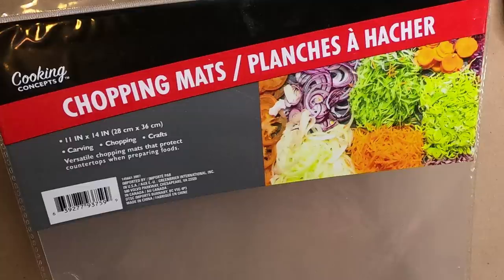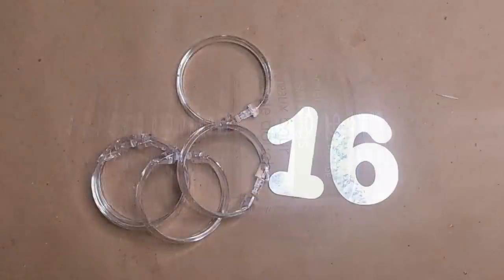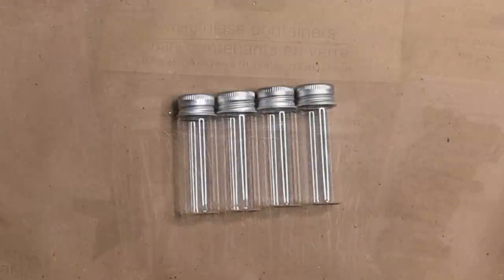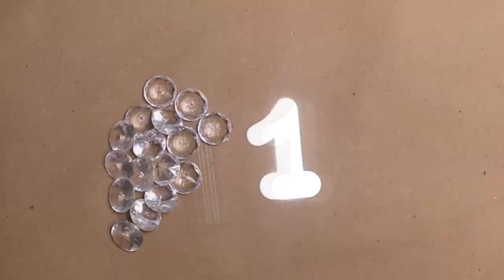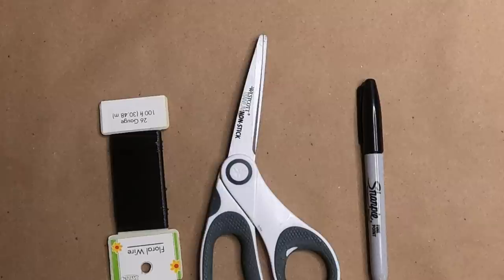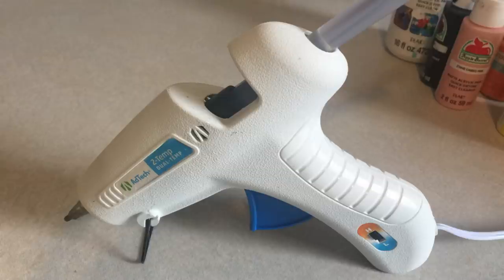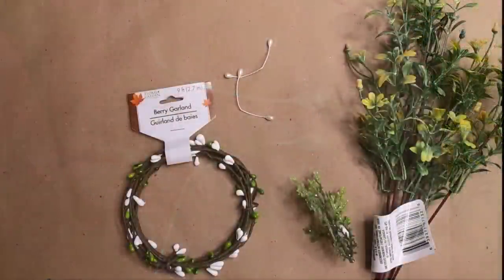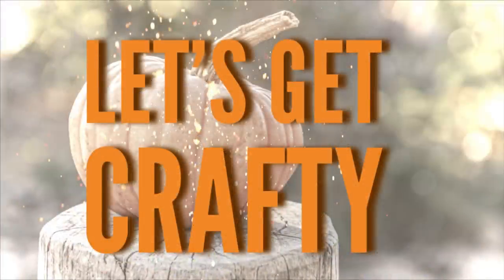We'll need one of these chopping mats — they come in a two-pack in the kitchen section. We'll need two packs of these clear shower curtain rings; we'll need 16 for each pumpkin, and one of the half-ounce glass jars — the mini glass jars in the crafting section. We're also going to use one of these little crystals that come in the mesh bags, some floral wire, scissors, and something to write with. Some needle nose pliers or tweezers will work really well here, and you'll need some hot glue and either some pearls or pearl stems, some berry garland or greenery. It's really up to you. So let's get crafty.